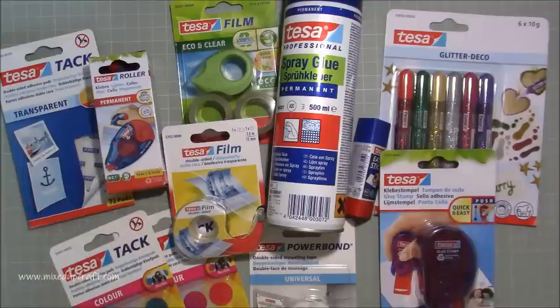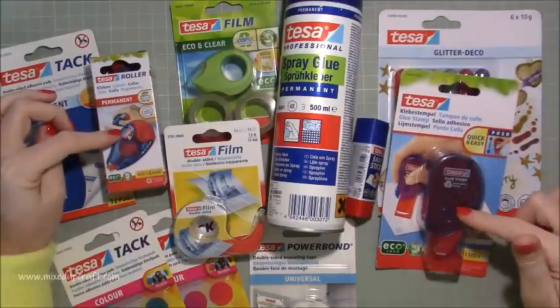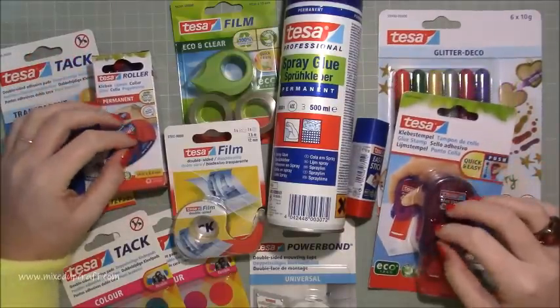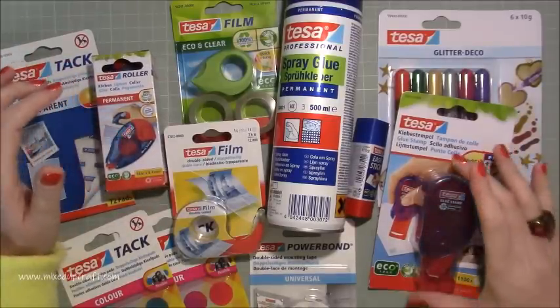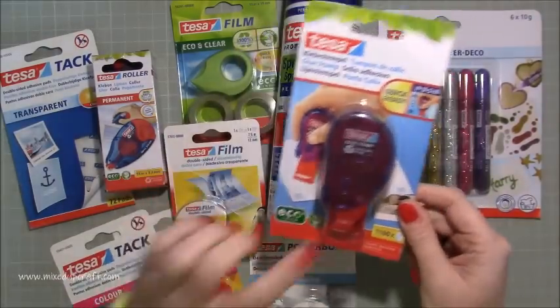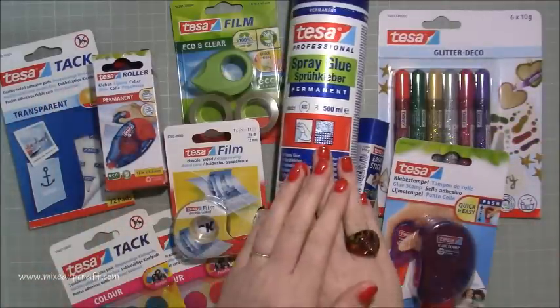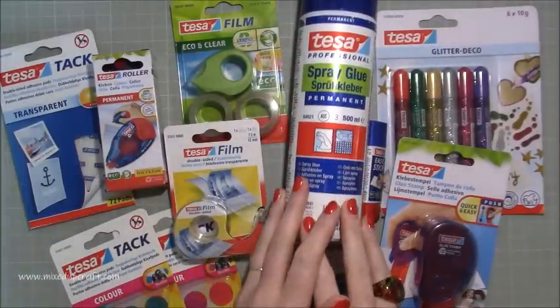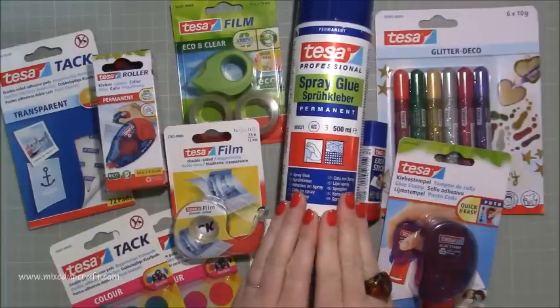This is a really nice selection. I said to Anthony, who I've been speaking to, that the roller permanent tape and the glue stamp are going to be ones I'd use in my everyday crafting — it doesn't matter what I'd be making, these would definitely be used all the time. We've also got spray glues, which I used a long time ago, and I thought I'd like to give this permanent one a go.